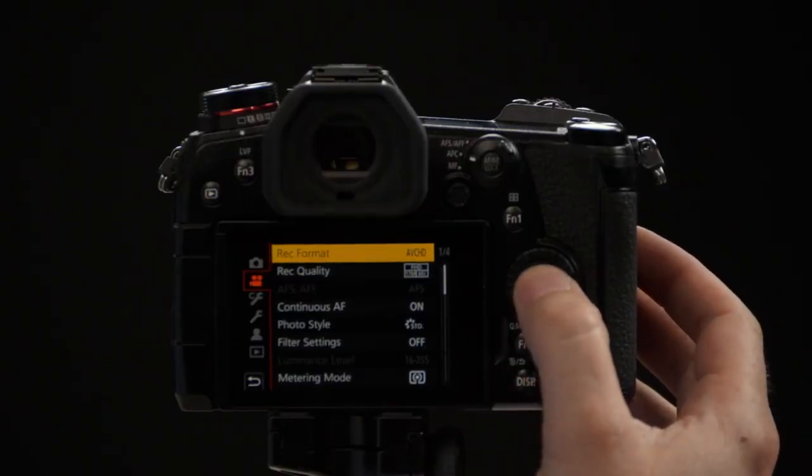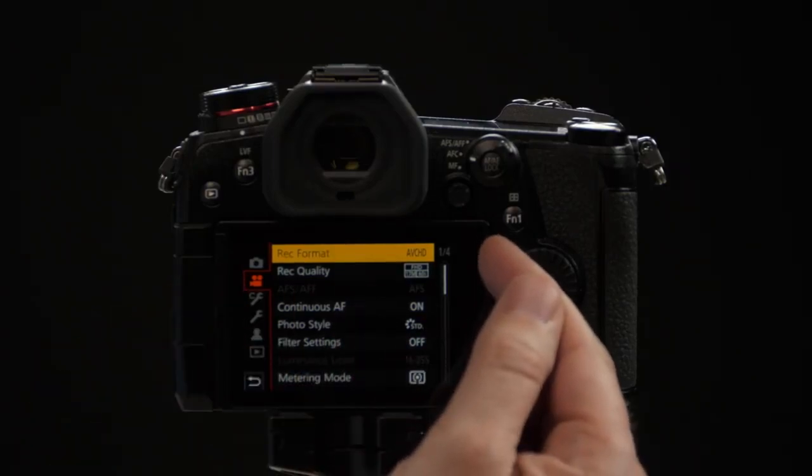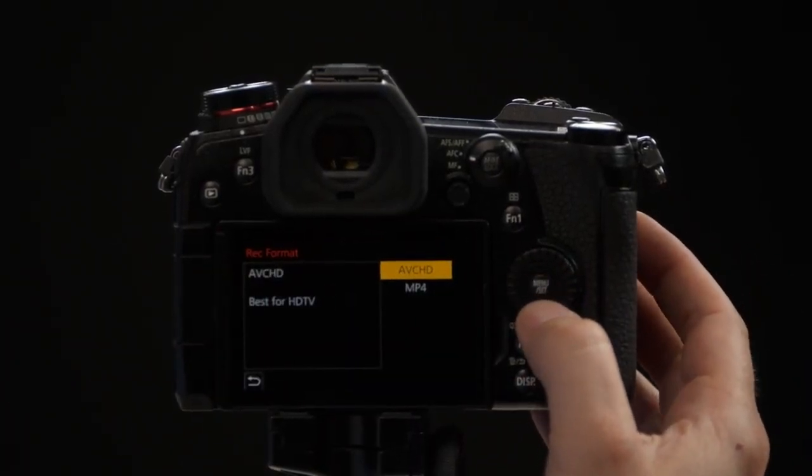We're first going to access the camera's menu setting. From the menu, we're going to go to the second tab — that's the movie camera tab — and it should be page one. At the top, you'll see Record Format, and under Record Format you're going to have two different options.